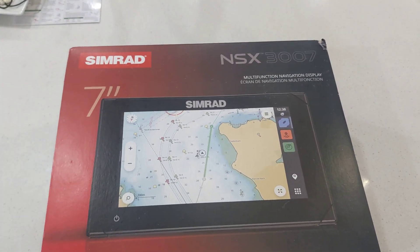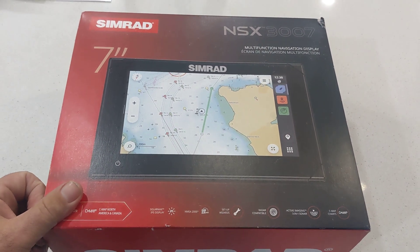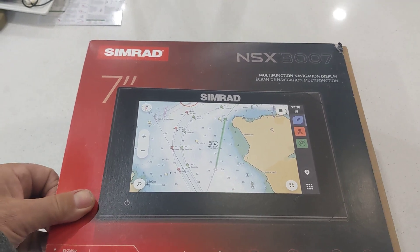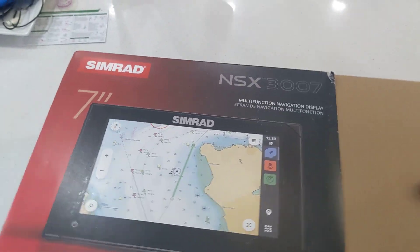Hey YouTube, we're going to make a quick video unboxing my brand new 2023 Cimarad 7-inch touchscreen NSX. Just got back from the 2023 boat show in Toronto. Let's see what we got.